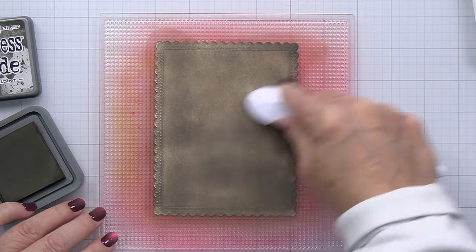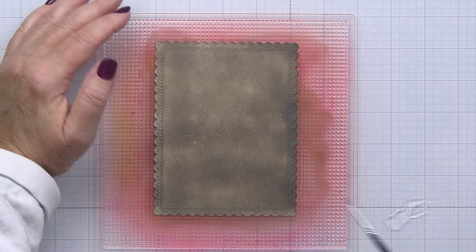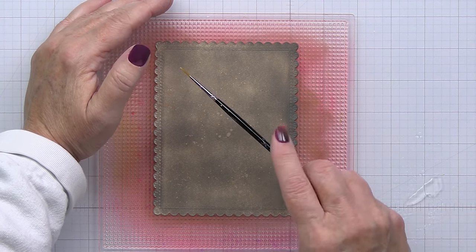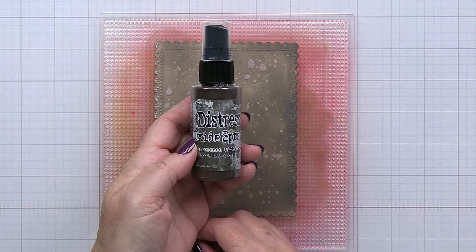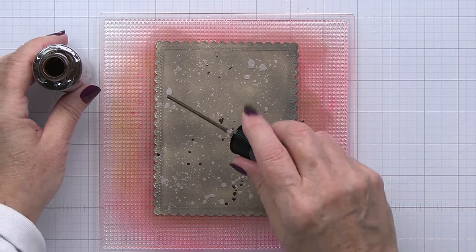I'm just blending on my ink here — and don't worry, I didn't get any ink on my white sweater, so it's all good. Now I'm going to go ahead and add some splashes of clear water with a little brush, and that's just going to create a little bit of distressing. A lot of this is going to get covered up, but I just wanted to show you some of the techniques you can achieve using the Scorched Timber and some of the dyes and the paper.